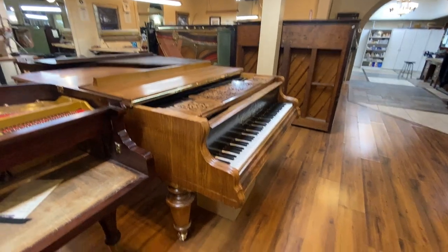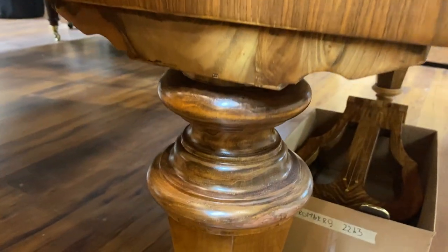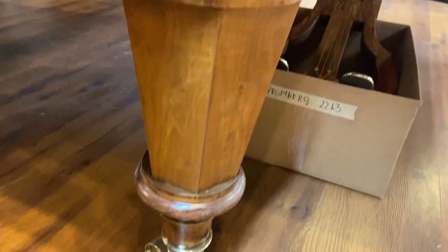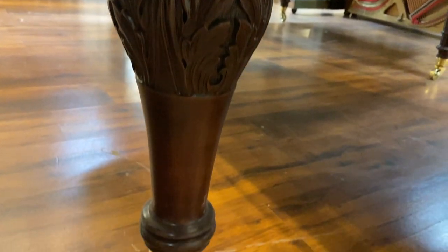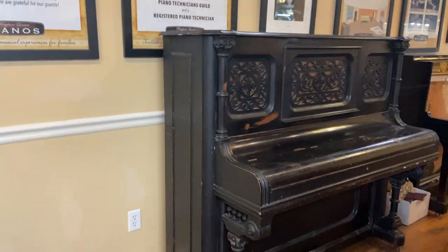Check out some of these other pianos. There's another very intricate, beautiful — I think that's an octagonal leg — Kronburger. And then the one next to it is a Christman. Again, very pretty legs.